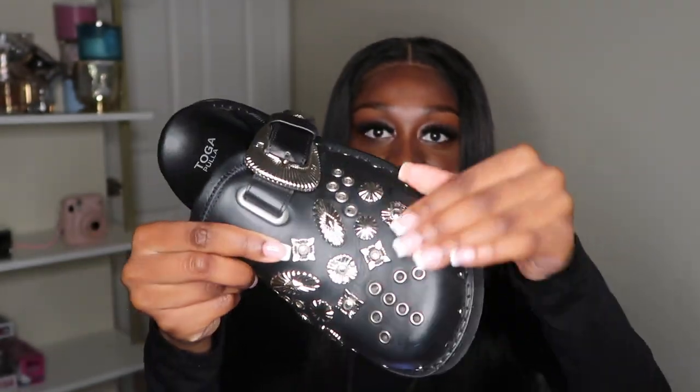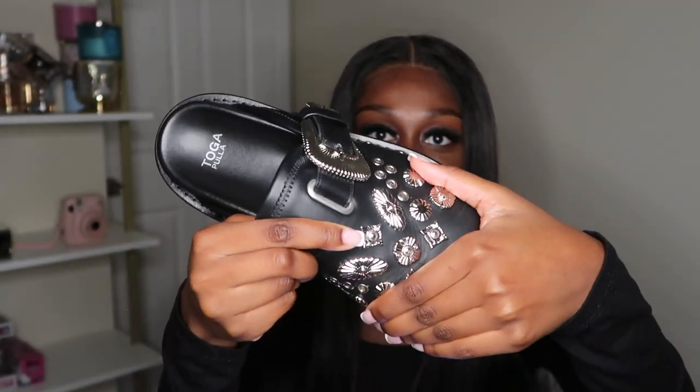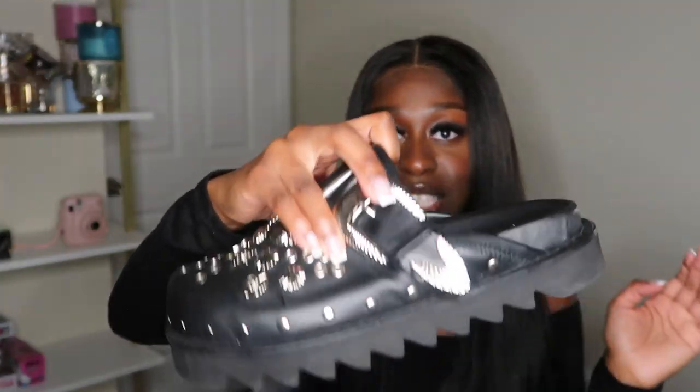So today I'm doing a shoe review. I've never done a shoe review before, but I watch a lot of reviews on shoes, clothes, bags, anything like that. As you can tell by my thumbnail, I'm doing a review on these Togapulla Black Sabat — I'm going to assume it's Sabat — loafers. They look like this. It says Togapulla on the sole, and they have these really cool chrome gems on it. They're like jibbitz. This is the shoe.